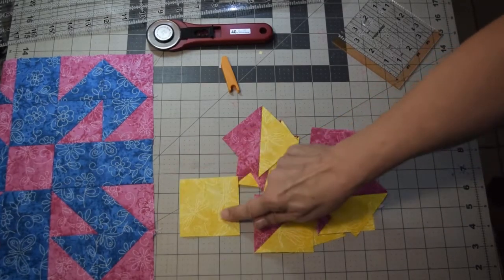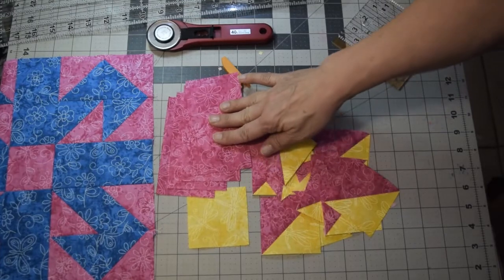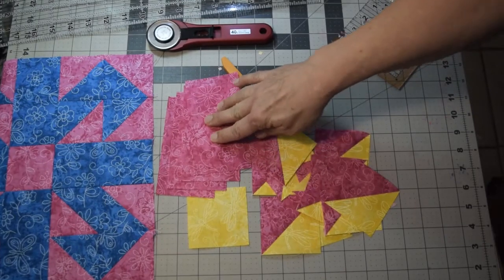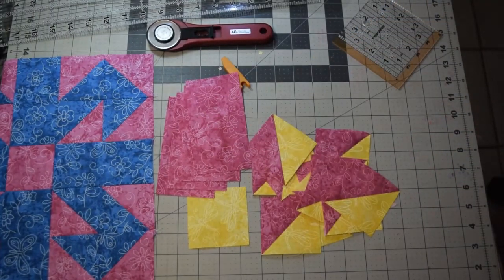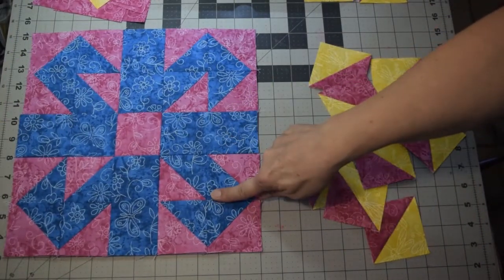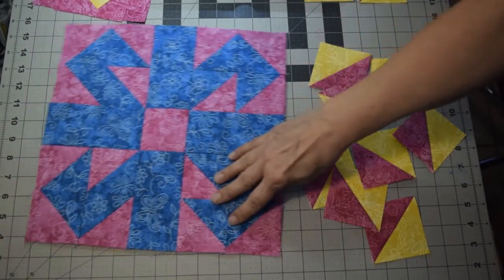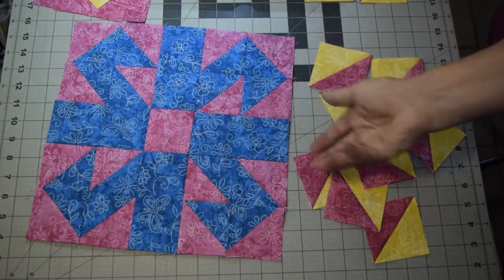When you're done with all of them, you'll have 16 half square triangles at two and seven eighths inch, a single block of the same size, and those two and seven eighths by five and a quarter pieces. Now it's time to assemble our block. With your half square triangles, the first part is creating these four corners.